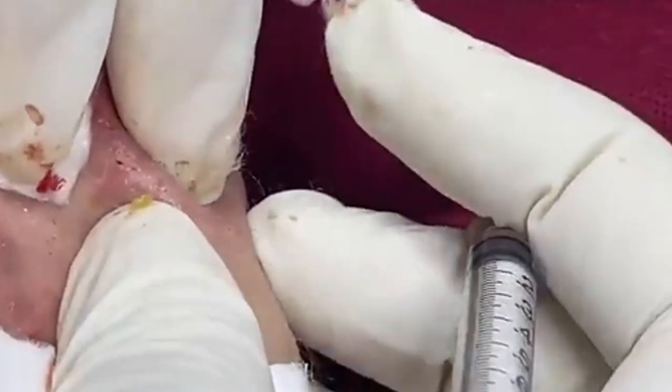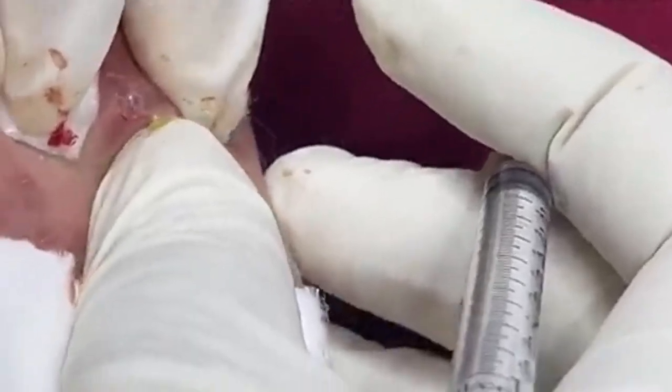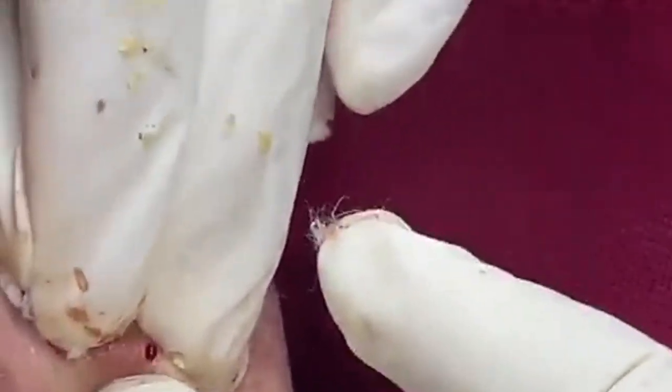Sun protection is also important. Although not always necessary immediately post-extraction, daily sun protection is crucial. Apply a broad-spectrum sunscreen with at least SPF 30 to protect your skin from UV damage, which can exacerbate scarring and pigmentation issues.